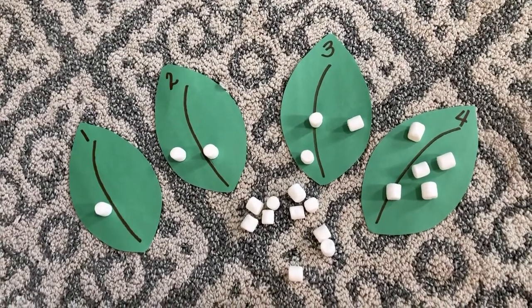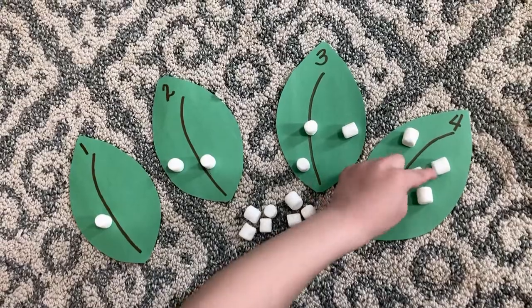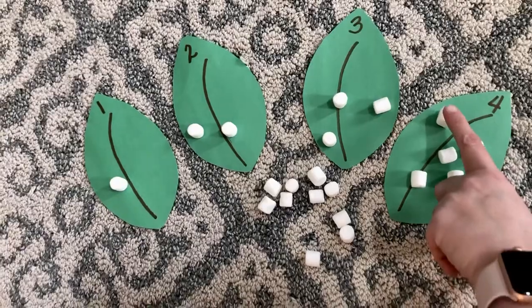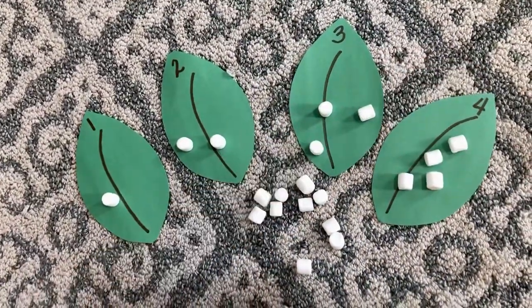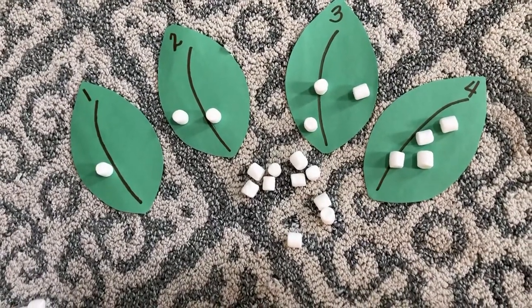Look at it again — do we have four? Count them for me. One, two, three, four. We have one, two, three, four — five. Oh, there we go. Now we have four, right? Did you eat that one? Good job.